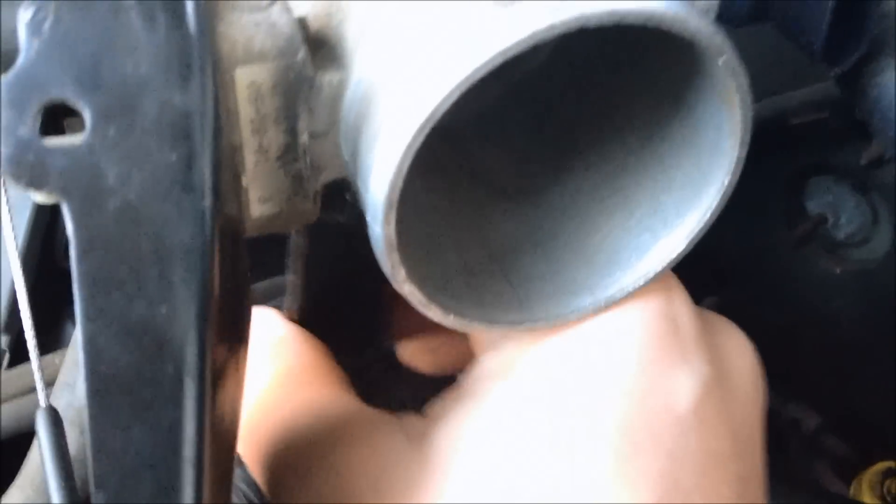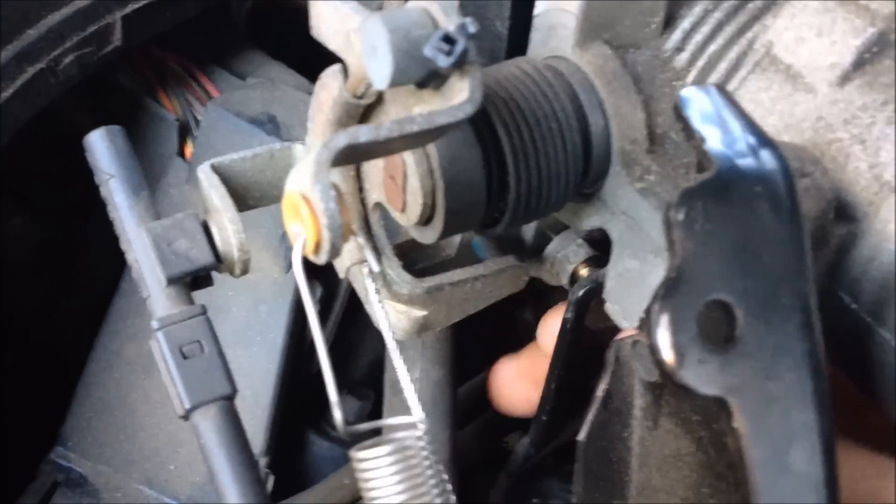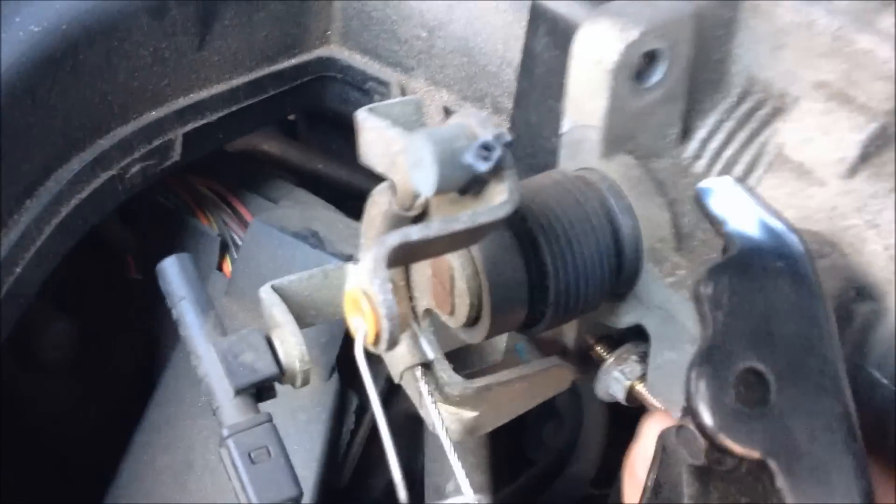So you can see I loosened the 13-millimeter bracket bolt right here. You don't have to take it fully off, just loosen it, and it just pops on like that. Once that's loosened, you can pull it off and just push it to the side. Then you have your 10-millimeter bolt right here.